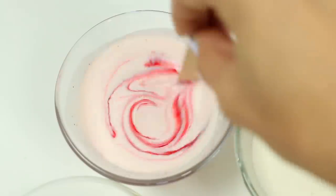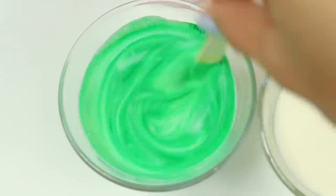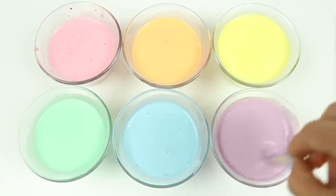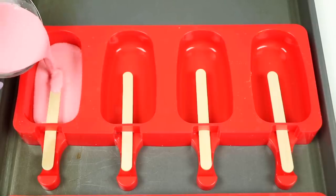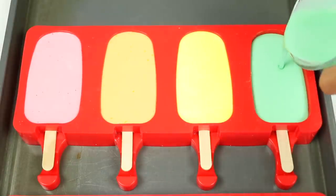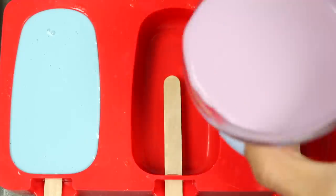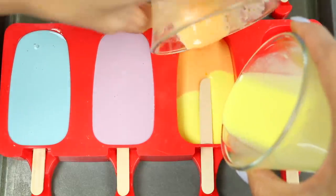Then add in your food coloring. Here's red, orange, yellow, green, blue, and purple. Now let's pour it into the molds. For the last two molds, I'm just going to pour all the leftover color in.